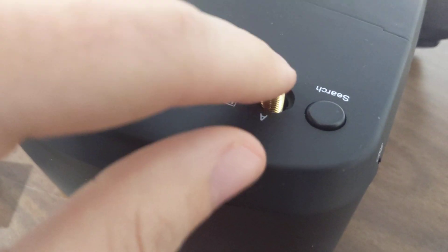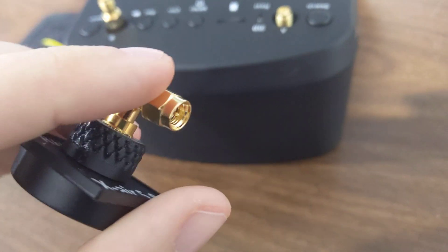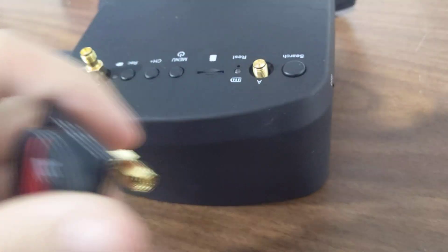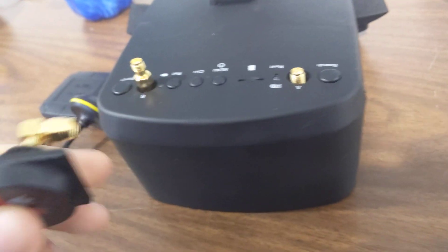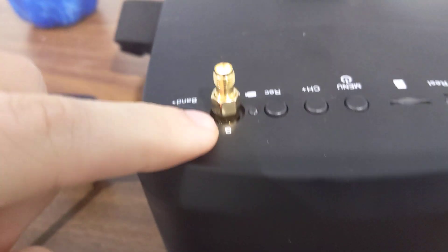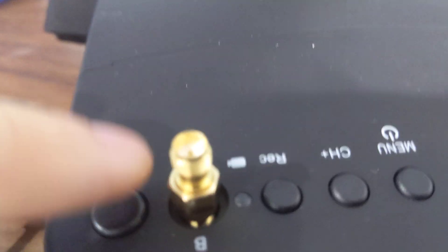So they have the little pin in there, and most antennas you get are SMA antennas, so they will not fit on the RP-SMA. So what I had to do is buy a little converter that converts from RP-SMA to SMA.